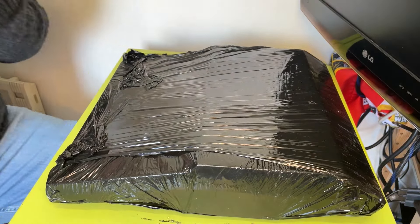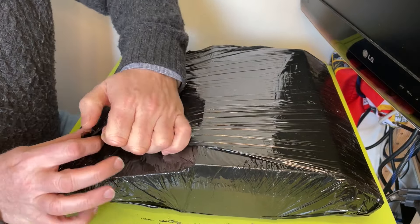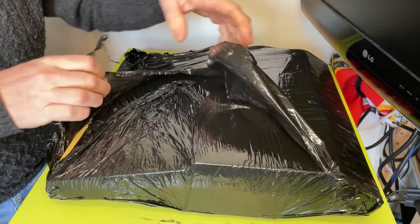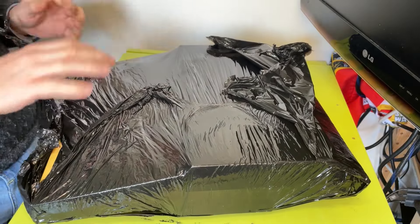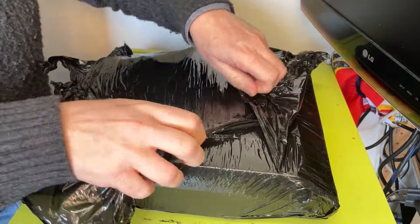Hello, welcome back. So today we're going to take a look at a mysterious package. Mysterious. I need some mysterious music to accompany this. I mean, you'll know what it is because I'll put it on there. Do I put it on the tile? Or maybe I won't. I won't put it on the tile. Not initially anyway. Let's just open it up and see.